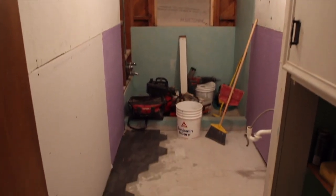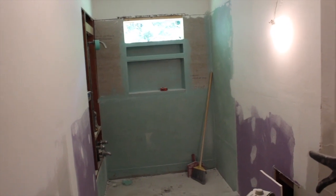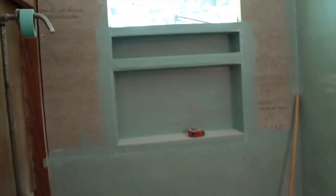There it is with the window showing, and that shelf will be all tiled in. Love the natural light. So glad we decided to keep that.